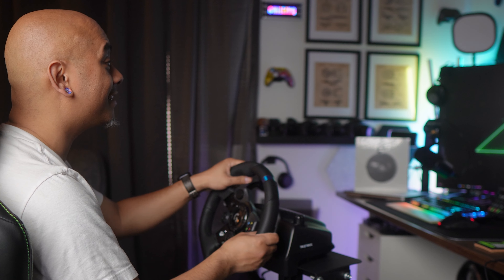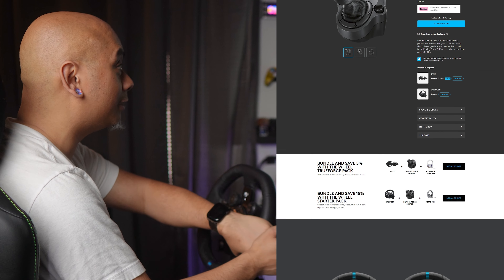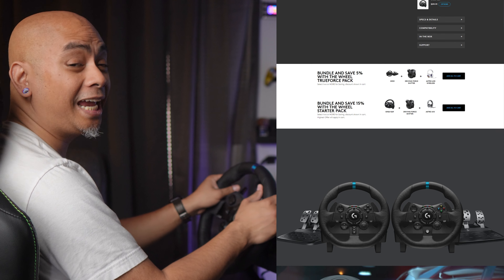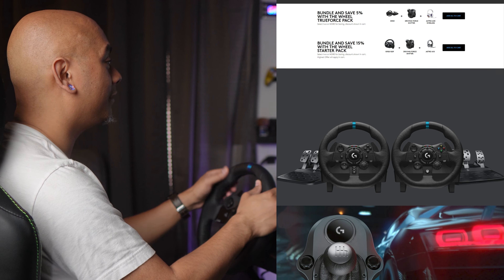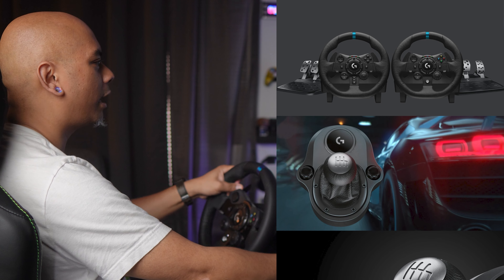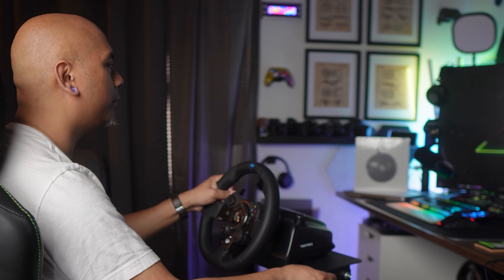Before you ask, the answer is yes — if you prefer to have an actual shifter instead of using the paddle shifters, you can add that. There is an additional port on the backside of the G923 for that, and many of these types of driving rigs also allow you to mount it professionally.